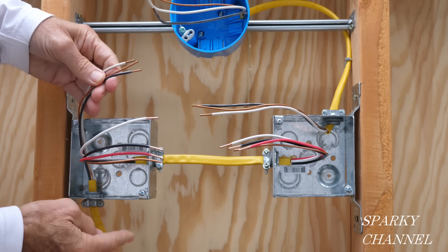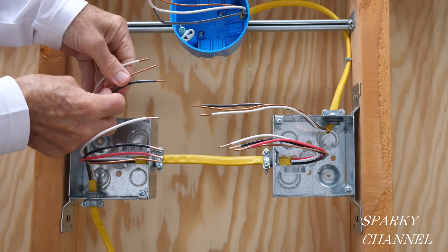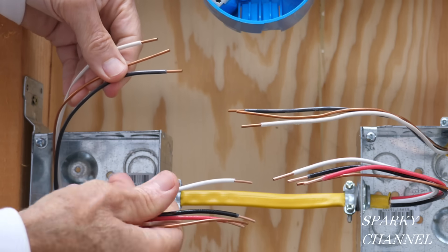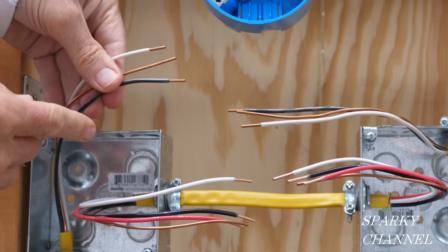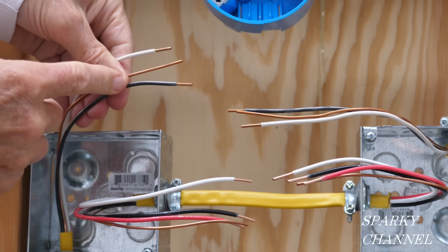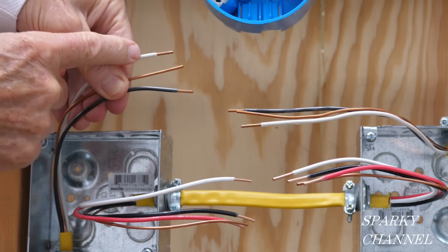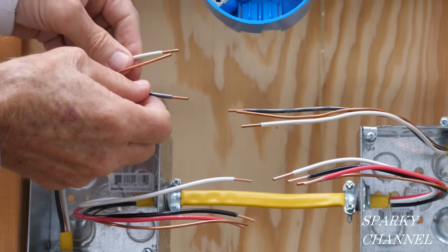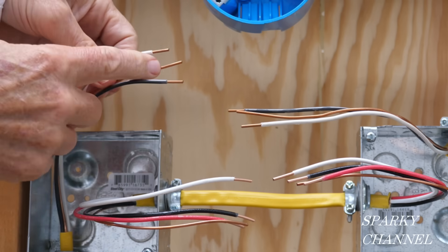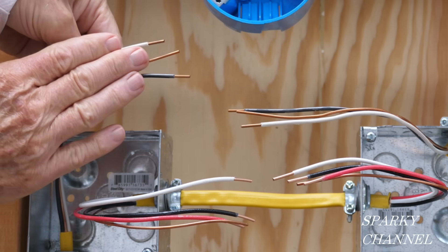This cable that comes into this first box right here is what we call the line cable. This is 12-2 with ground. You could also use 14 gauge but I'm using 12 gauge. This is the hot wire, this is the neutral wire — those are your two conductors. When you say 12-2, that's what you're talking about: two conductors with ground.